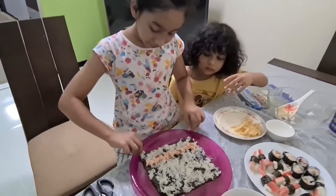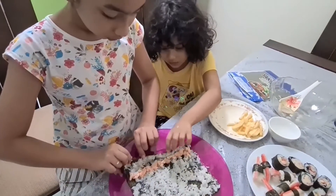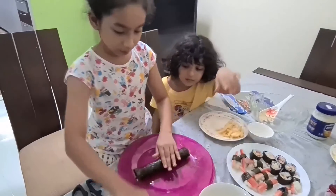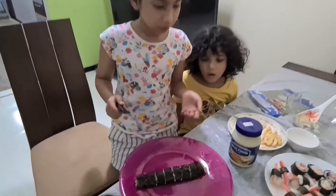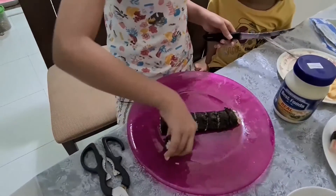Okay, we put the fish, now we're going to wrap it — come on, help me! Okay, I've cut all of them and now I'm going to put them like that.